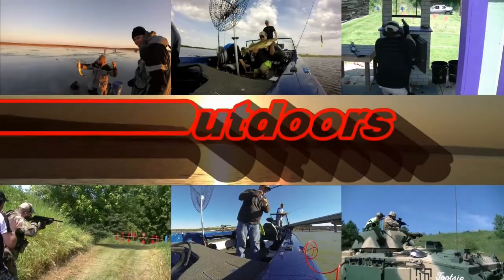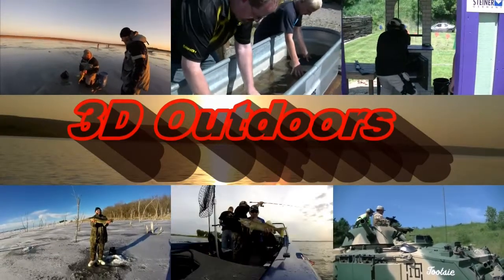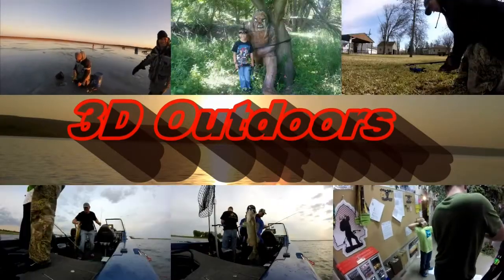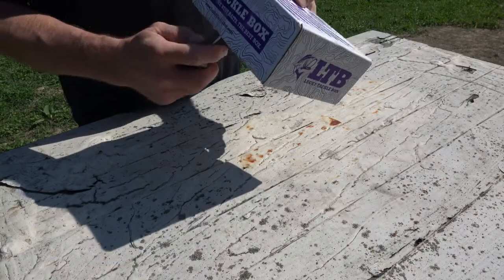Today on 3D Outdoors, we're going to open the September Lucky Tackle Box. Stay tuned! Alright, let's get her opened up here and see what we got this month.